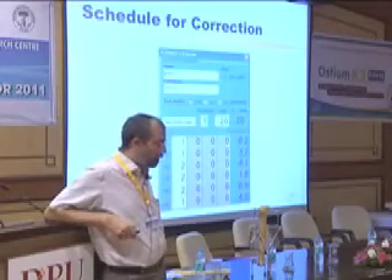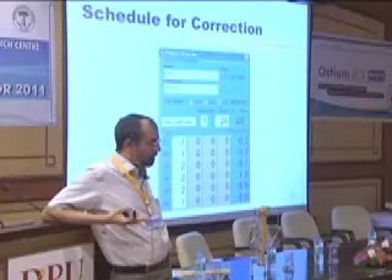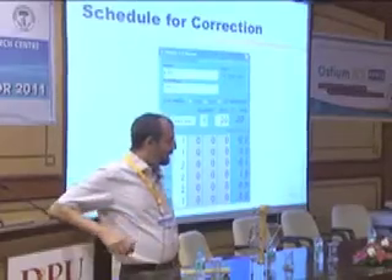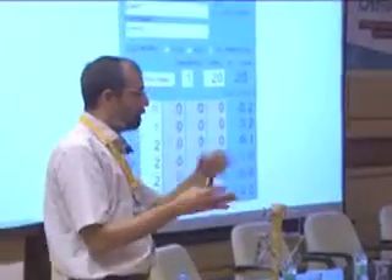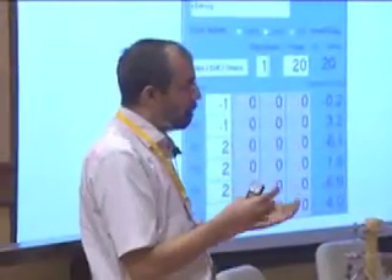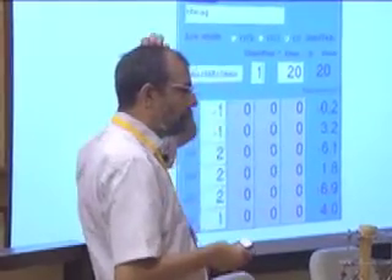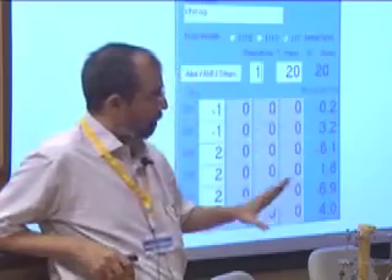An automatic system is kind of coming. I showed you the automatic correction. Now, the other side is: what is the deformity, what are the parameters — that also is coming. Maybe another couple of years, that also will be fully fledged.